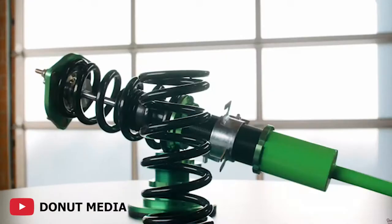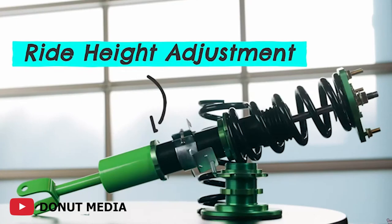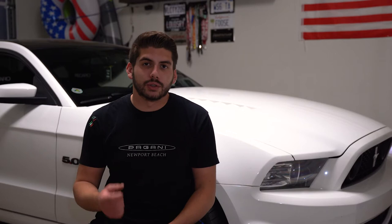Now talking about coilovers — coilovers are typically superior to lowering springs and shocks and struts because they handle better, the dampening is adjustable, and the ride height is adjustable. You can actually adjust how high or low you want the car to sit. There are a lot of different coilovers out there with different budget ranges, but typically the more you pay, the better quality and adjustability you get. Coilovers replace the entire shock, strut, and lowering spring assembly — it's a threaded shock body with a coil spring sitting on top.